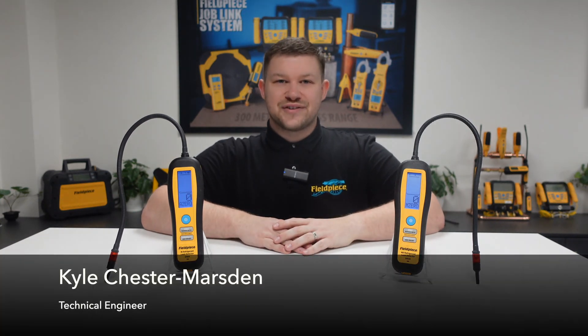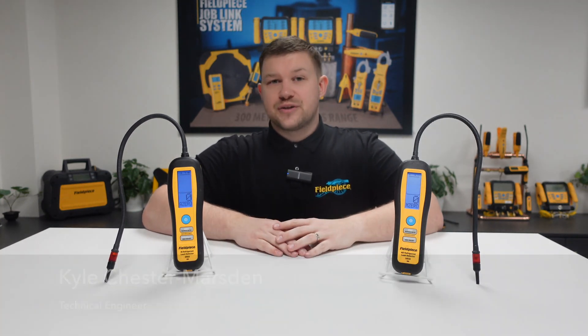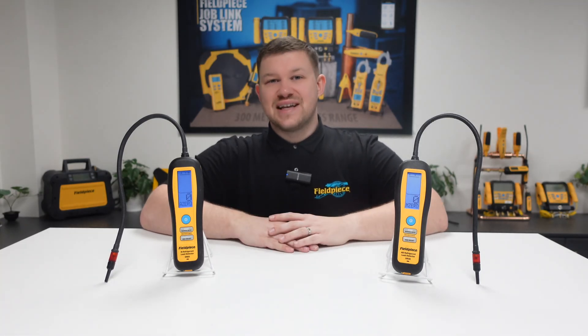Hi, it's Kyle Chester-Marsden from Fieldpiece Instruments. Today I'd like to share some information with you regarding our DR58 and DR82 leak detectors.